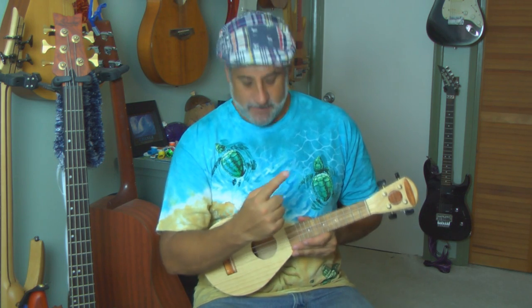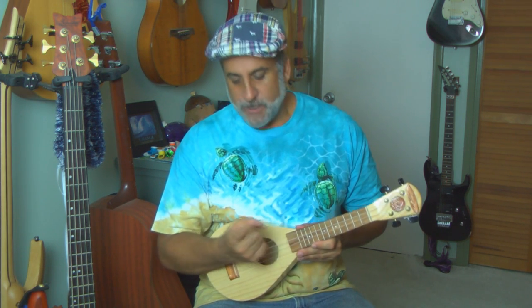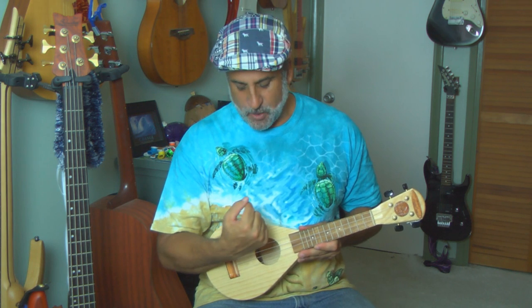Hold your ukulele like this, close to your body and comfortable. When you play the ukulele it's not like guitar — guitar players play around here or back here, but with the ukulele most players will play in this area, and that's okay.